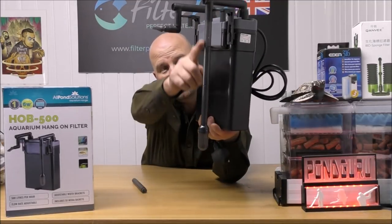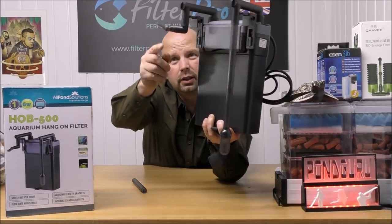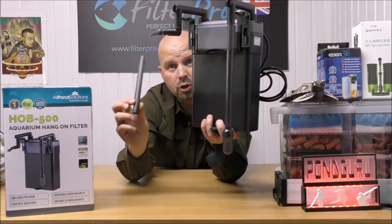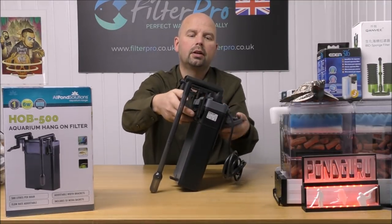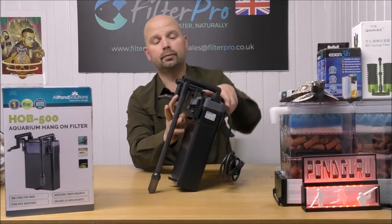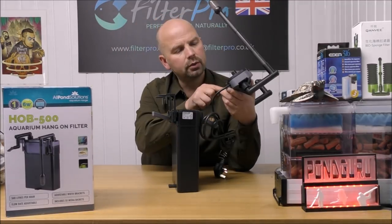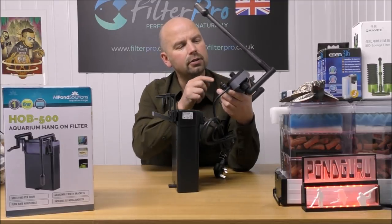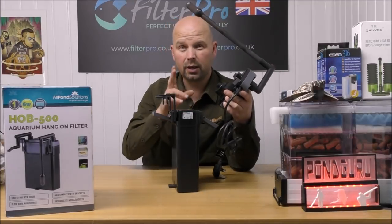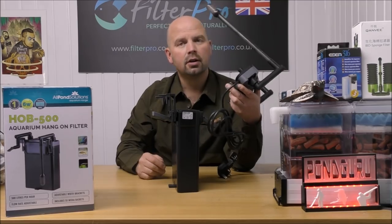That's where the water is drawn in and blown out. The duckbill outlet on the end can be moved up and down, and you can actually swap it out for a spray bar as well. Taking the top off, we have a decent seal around the outside, though it does sit in a cavity so you'll need to keep that clean to avoid the risk of leaks - which is common on most similar filters.